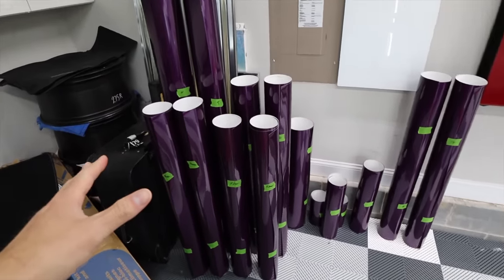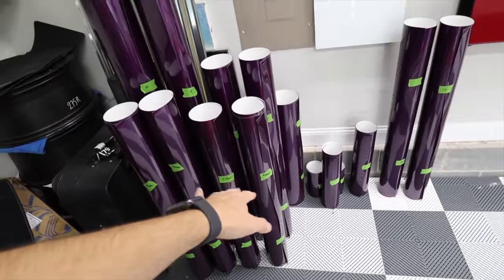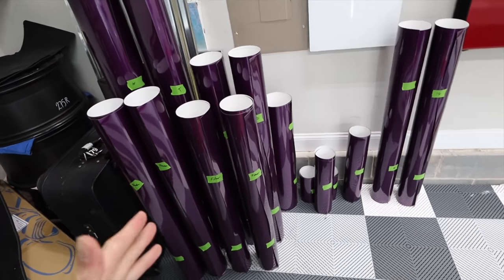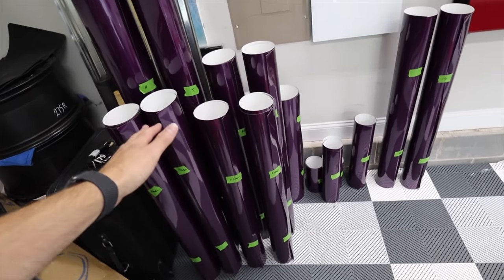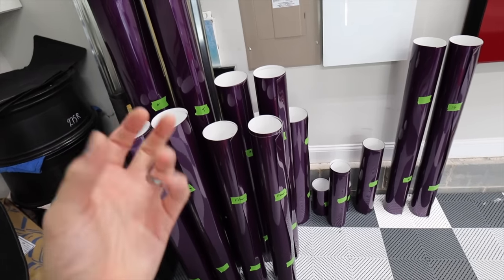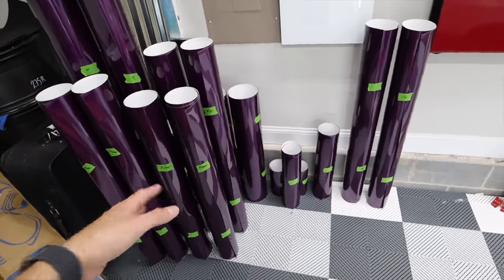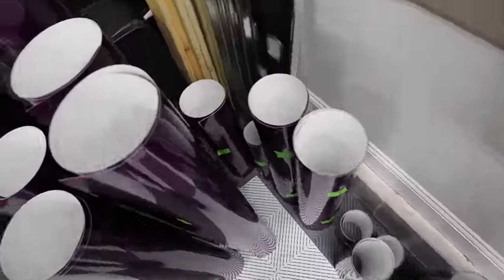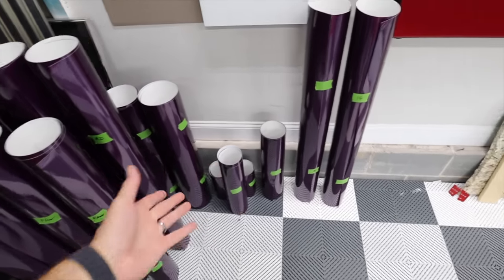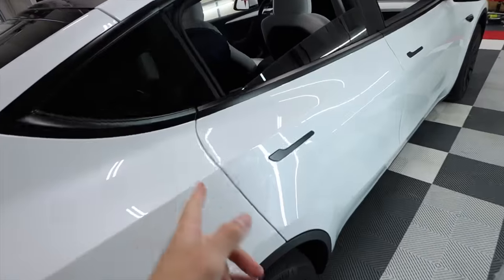I have all the vinyl rolled up and labeled — fenders, front doors — all prepped and ready to go. Maybe one day I'll show you how I cut up everything and label it for each car. This film is directional so you have to keep that in mind as you're cutting everything up. There are some extra pieces just in case. Now it's time to go over the car first.